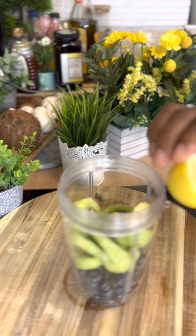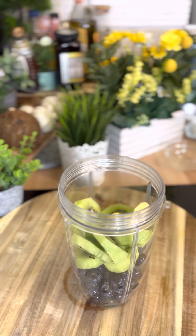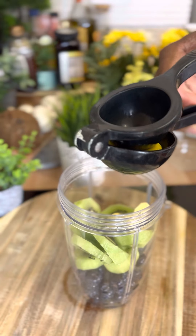Secondly, I have some lemon — I'm gonna put half a lemon's juice into it. I'll get my lemon squeezer and squeeze out the lemon juice — half a lemon — right into the blender.